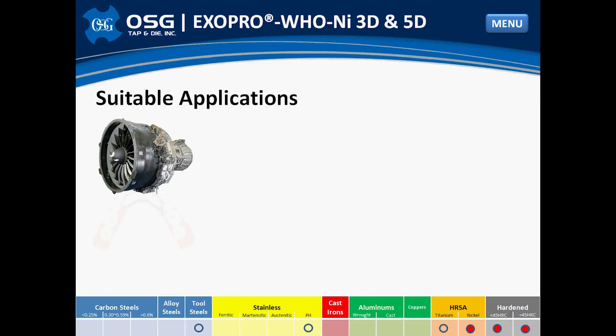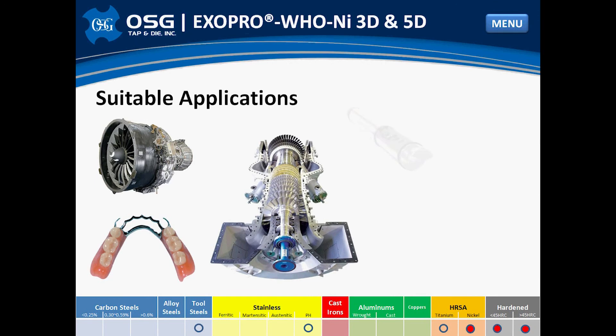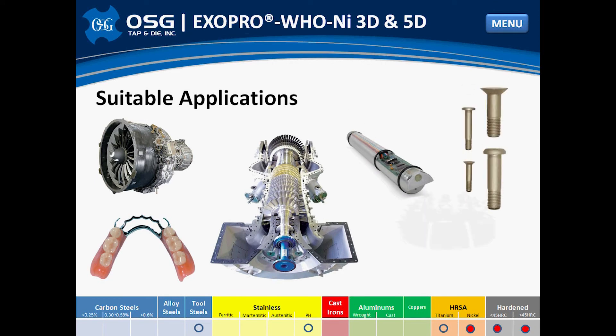Suitable Applications. Nickel-based alloys can be found in almost all areas of the manufacturing industry. The most common areas, however, include aircraft engines and turbofans, due to the fact that nickel alloys maintain their strength at elevated temperatures. Also, sub-sea components for the oil and gas industry, as well as medical instruments and implants, due to nickel alloys' high resistance to corrosion.